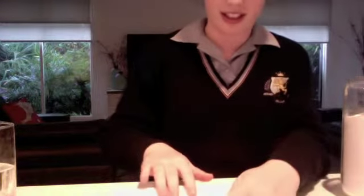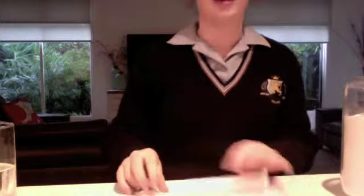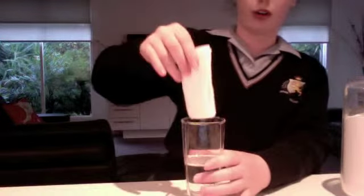First of all, what you're going to do is get your paper towel and fold it in half. So it's like that. Then you're going to get it and fold it in half again. Then you're going to fold it in half again. Then you've got that, and get your glass of water and you're going to put it down the middle or diagonally.